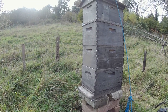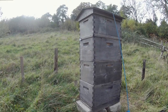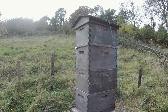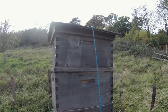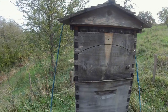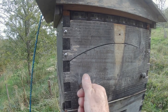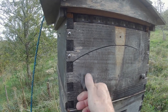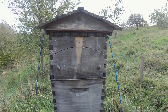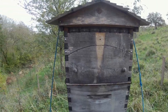I always get confused with Langstroths because they seem to come in so many different sizes. But on top of it, it's got three boxes plus a flow hive super on the top, and somewhat inevitably this wooden door thing on the flow hive is kind of jammed and won't open easily, but we'll have to lever that open gently and see what's what inside.